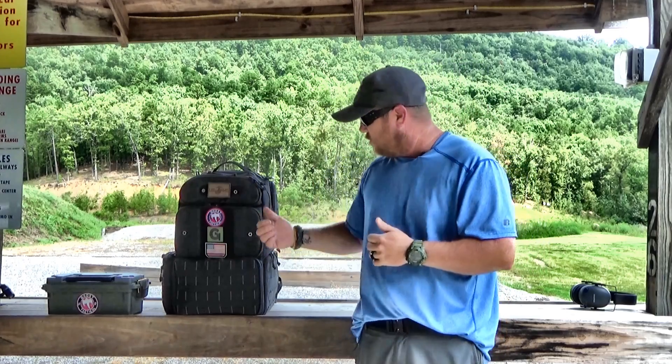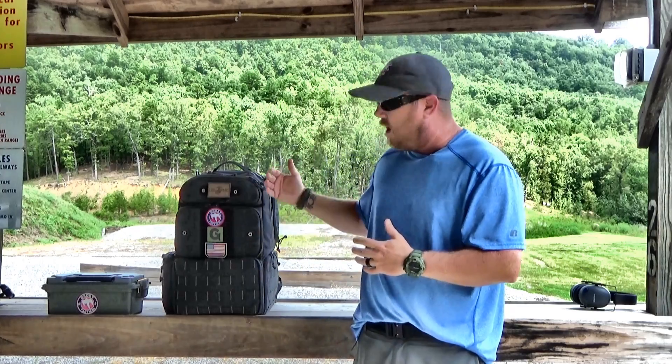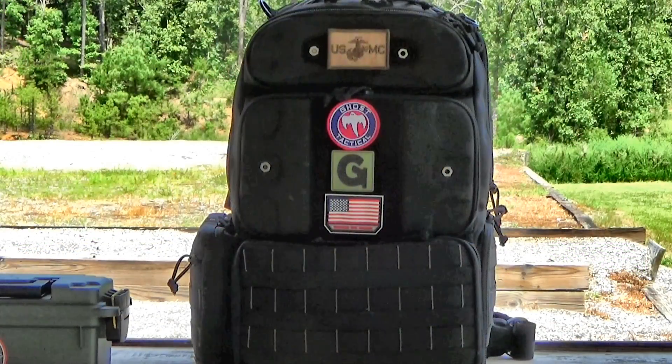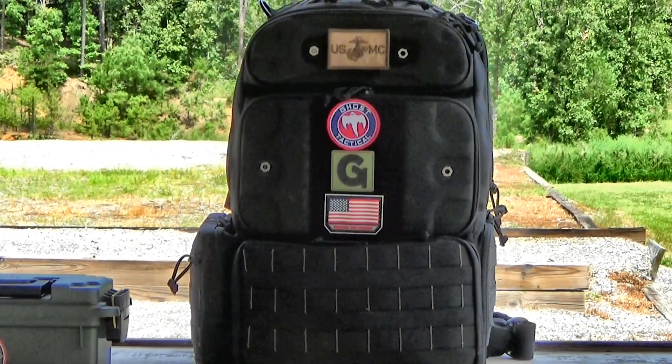This bag right here — I've been looking for a new range bag. I've been using a Drago gear bag for a long time, but I was looking for something new and came across this. I had a lot of really good compliments from a lot of different people who said this bag is the best bag out there, so I decided to try it. We're going to go through step by step and take a look at all the features and pockets involved in this range bag.